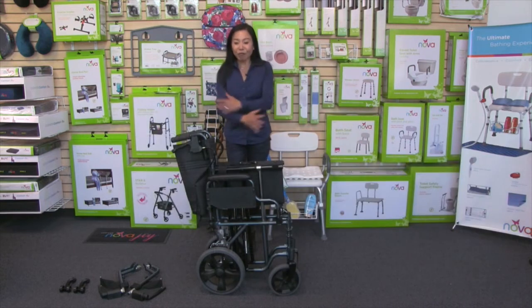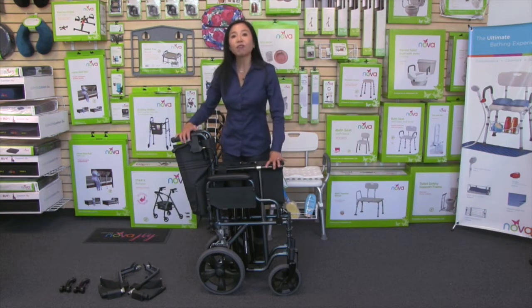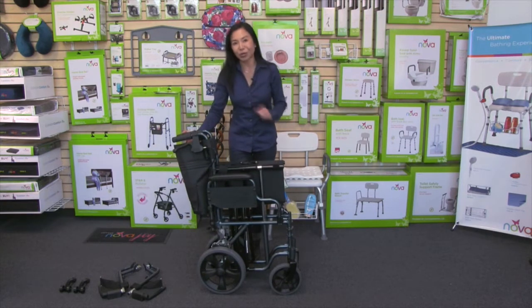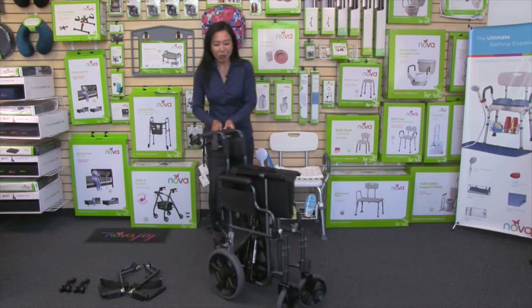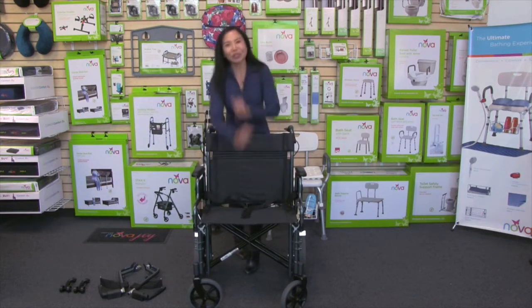Your transport chair will come fully assembled, and this is also what it looks like in a folded position — compact and easier to lift up and transport around. I'm going to show you how to open it up: you just pull on the handles and then push down on the upholstery.